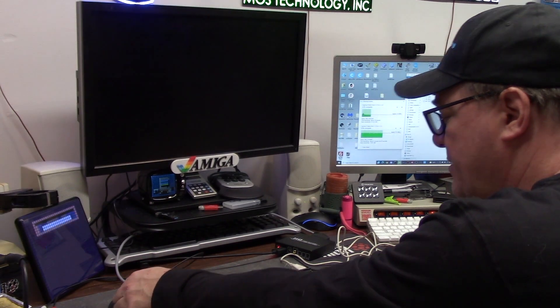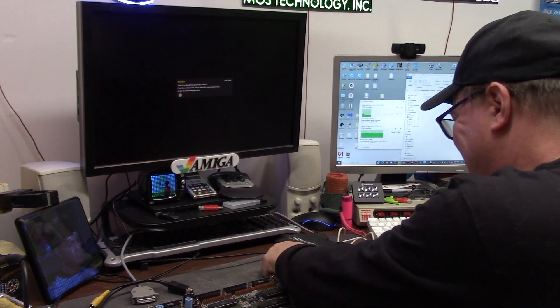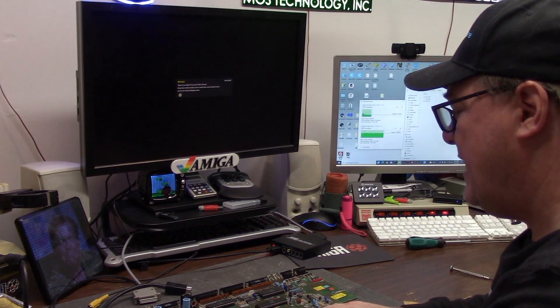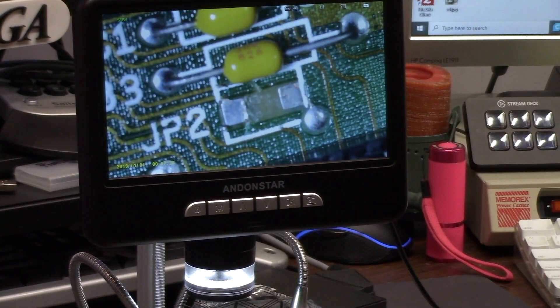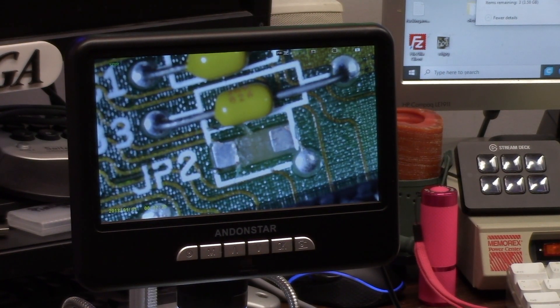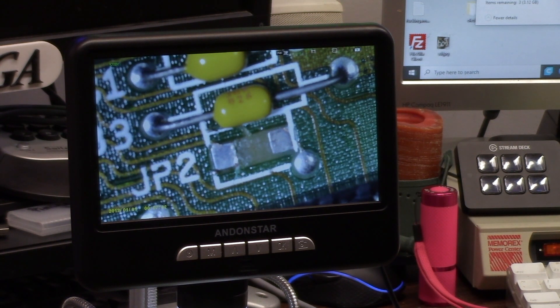Let's look around the board and see what we can find. We'll either scope the bus lines, look for the reset signal, check for any craziness and continue. So after a little bit of probing and checking out — what you're seeing here on screen is JP2 on a Rev5 Amiga 500 motherboard. This is in between the 68000 and the kickstart ROM.